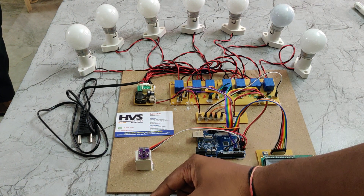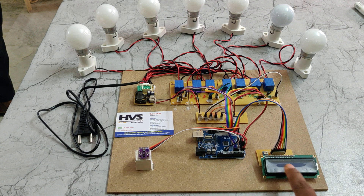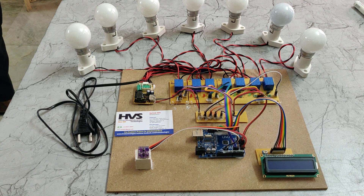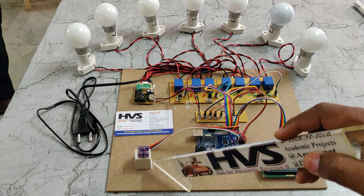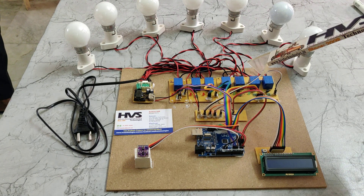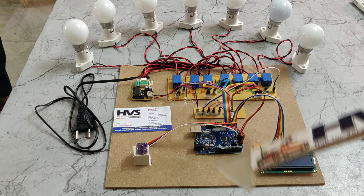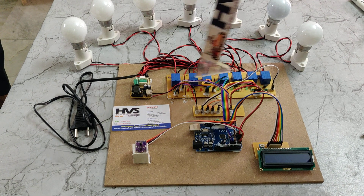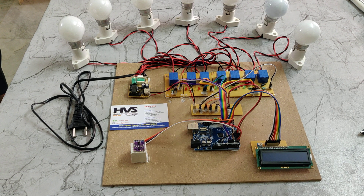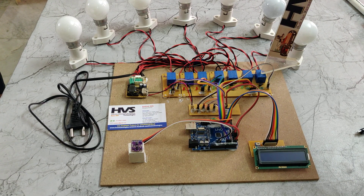Device selection is displayed on the 16x2 LCD screen. The LCD is interfaced at pin number 2 through 7, and the APDS9960 sensor is interfaced at A4 and A5. The relays are interfaced to pin numbers 8, 9, 10, 11, 12, and A0, A1 as digital outputs. These seven relays are used to control seven bulbs, and the load should be less than 500 watts — that is the current limit for these relays.